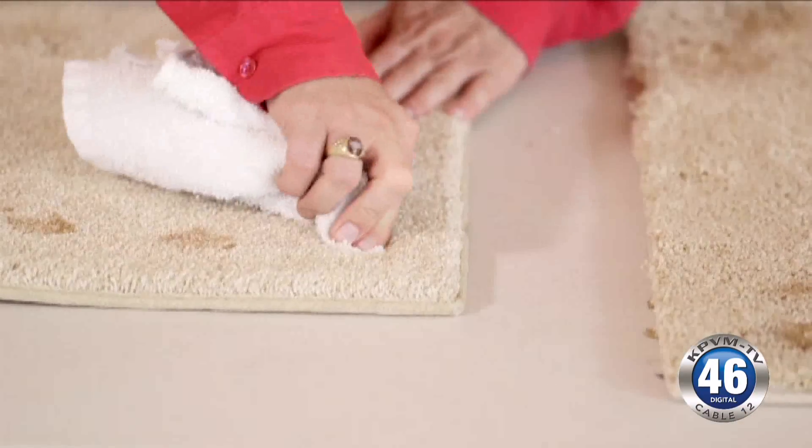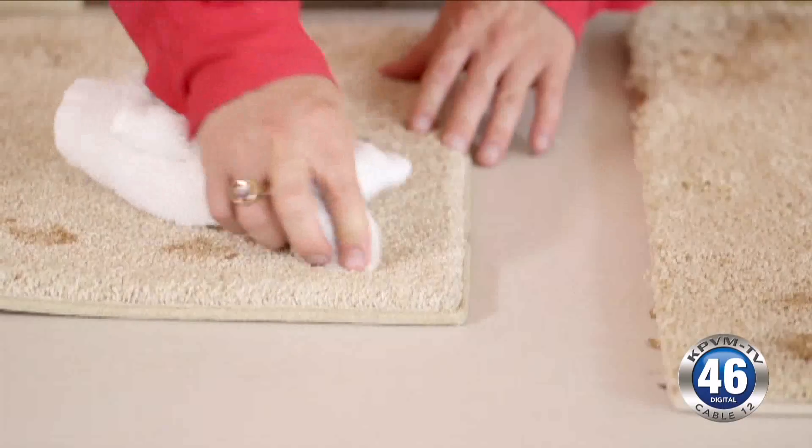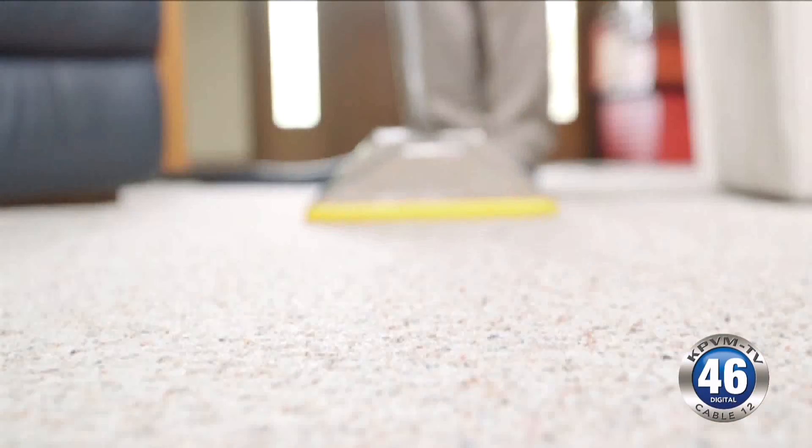You want to make sure you're using the right tools. Use a dry, clean cloth and blot. Don't rub in the stain, otherwise it might lead to a larger stain.